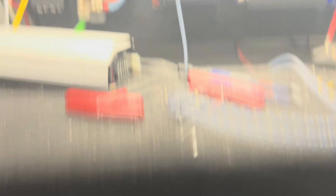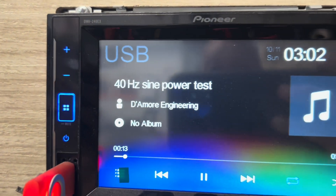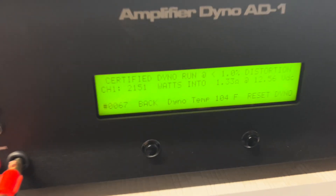2,151 watts. 40 hertz tone. Pretty damn good.